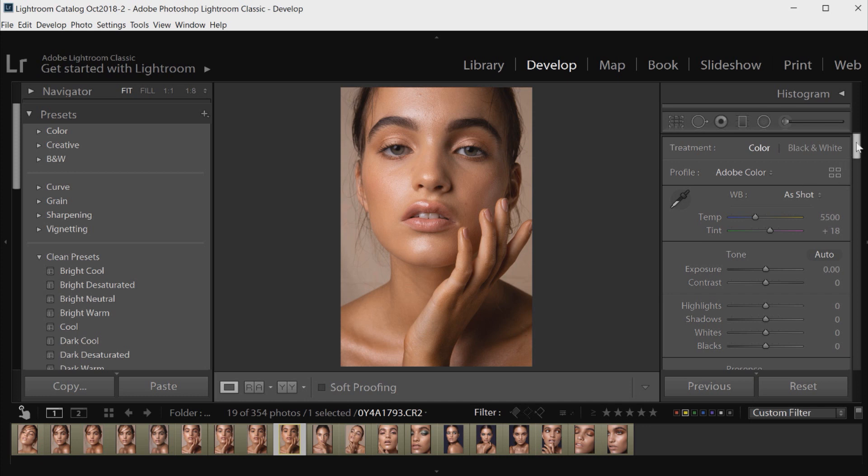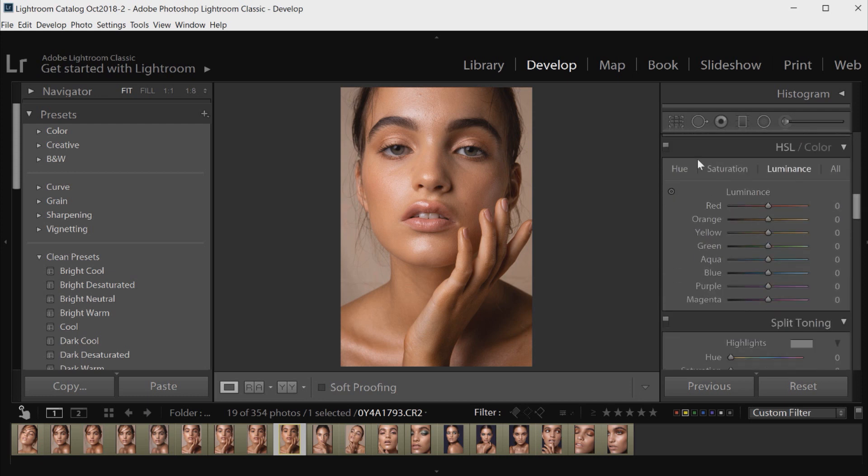So first off I'm going to go down to the Hue Saturation and Luminance panel. I usually like to get the skin tone right first because it sets the tone for the whole image and gives you better guidance in terms of other color grading and how far you can push the color sliders. I'm going to click on the Saturation tab and move the orange slider down just a little bit — to about minus 12 — until the saturation of the skin goes down a little, as orange is usually what pulls out most in the skin tone.